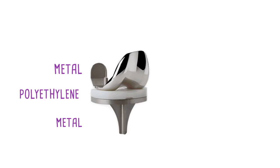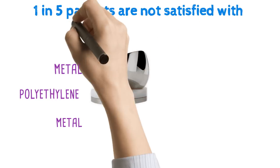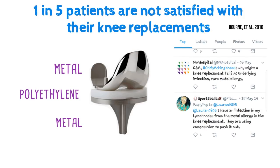Conventional metal on polyethylene total knee replacements can be very successful, but there can still be issues and as many as 1 in 5 patients are not satisfied with their knee replacement. There can be many reasons for this dissatisfaction — one example is patient sensitivity to metal.